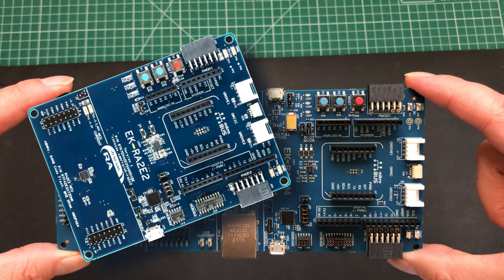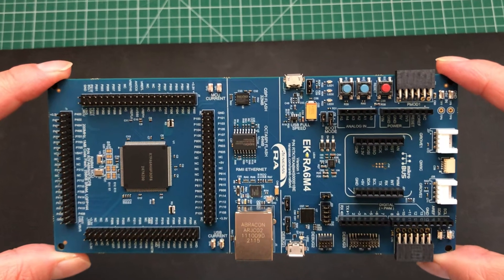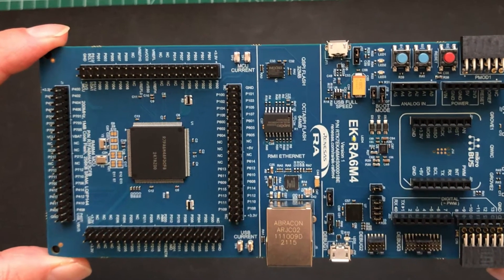For example, this is what an RA2 eval kit looks like. You can see that the IO section has the same general layout minus any unsupported items, while the MCU section reflects a much lower pin count, and there isn't a special features section at all as that MCU doesn't support one.